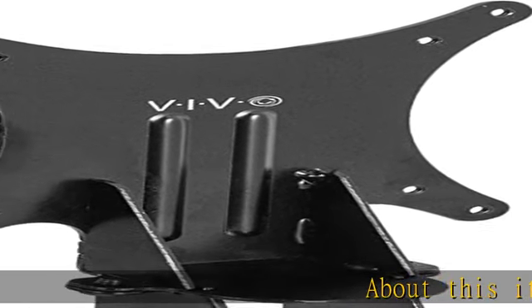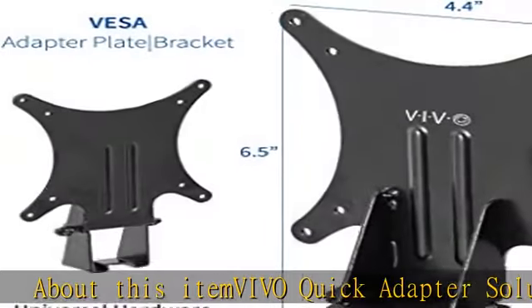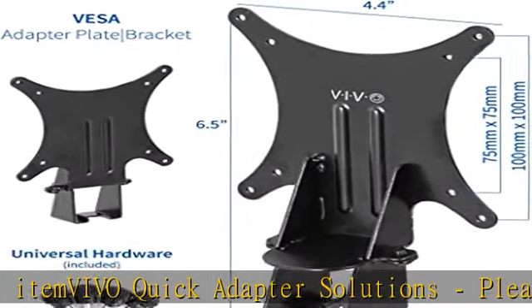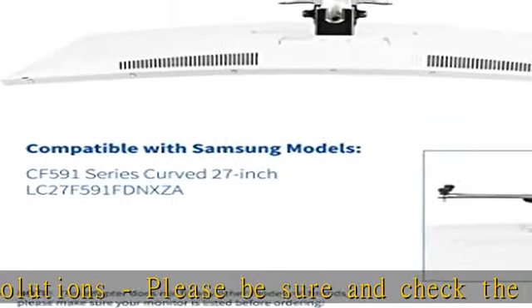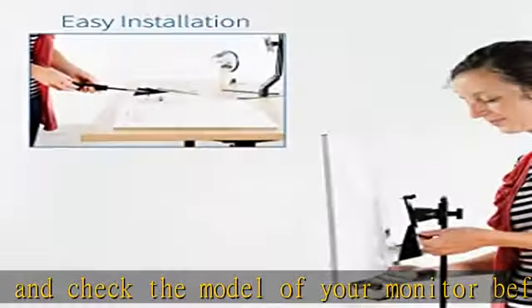About this item: Vivo Quick Adapter Solutions. Please be sure and check the model of your monitor before ordering. This bracket is designed to fit only the Samsung CF591 series curved 27-inch LC27F591FNXA.